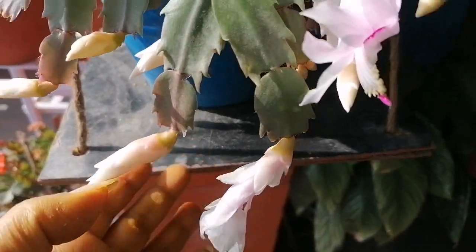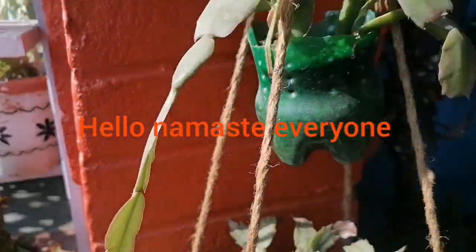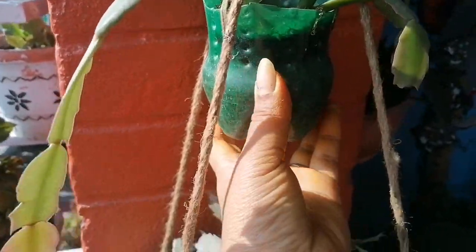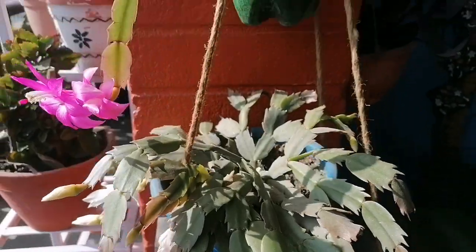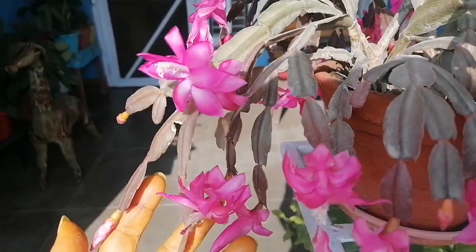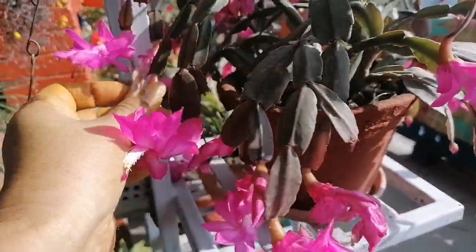I am going to start the Christmas cactus. This is a light pink white.